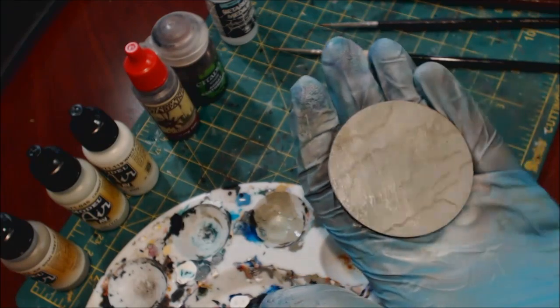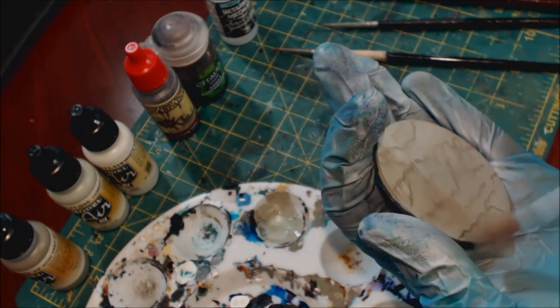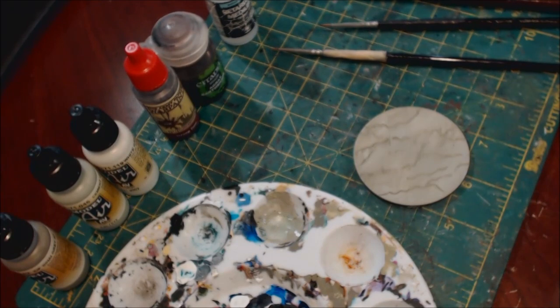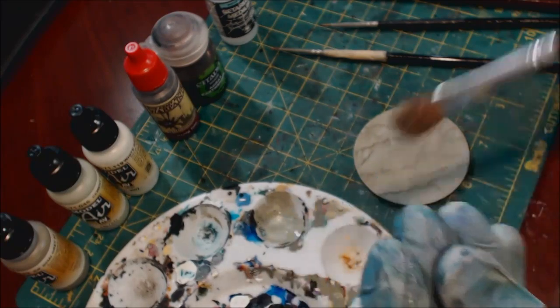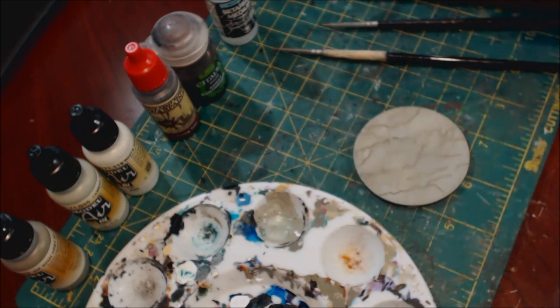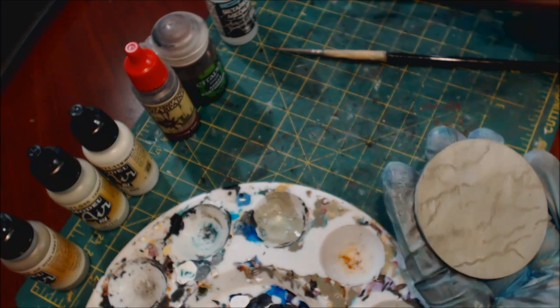How much each line moves will largely depend on how dry it was. If you've got a little stubborn one, that's okay, don't worry about it. We get rid of excess paint not by getting this brush wet — this brush needs to stay bone dry throughout — so we're just wiping it on a paper towel.